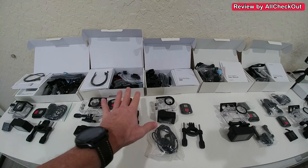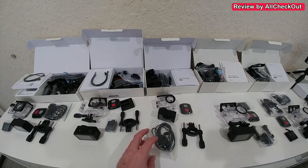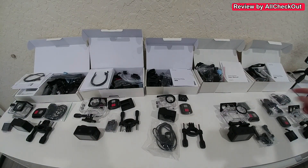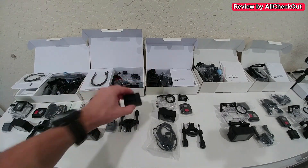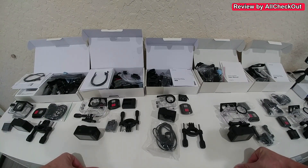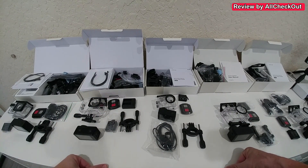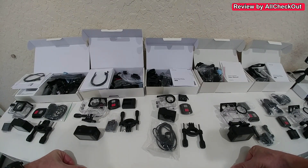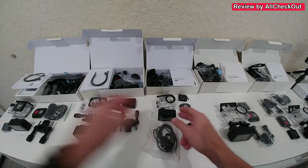With the GA100, GA200, and GA300 you have to use the waterproof housing, which makes it very hard to record anything usable with the built-in microphone. Regarding batteries, all sets come with a second battery, but only the GA200 has an external charging case — a huge advantage if you want to record near non-stop, since you can charge one battery externally while the other is in the camera. For all other models you have to charge the battery inside the camera.